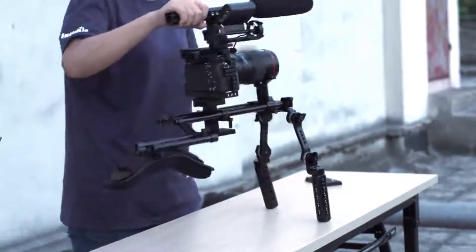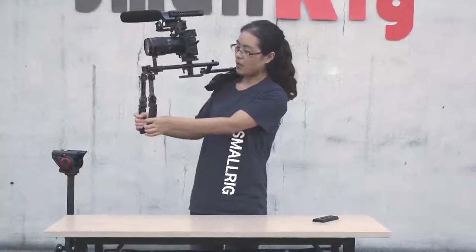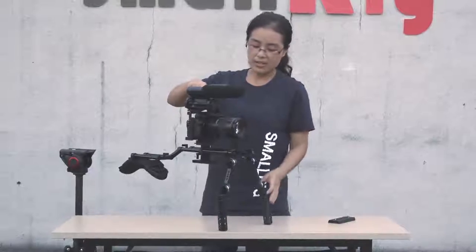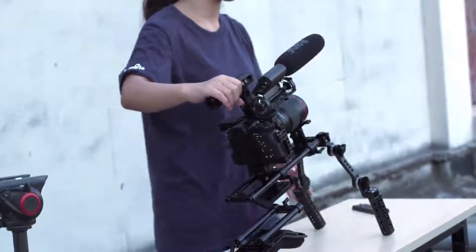We can put the whole rig on our shoulder, like this. It is stable and comfortable. And if we want to put it off, just like this, and there is the hand hold and shoulder mounting. But this is a little heavy for all ourselves.